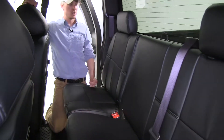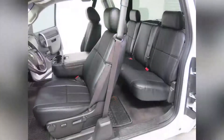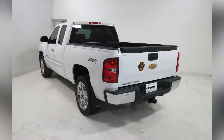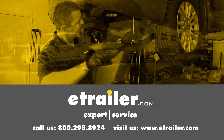Our rear headrests and single seat all install the same way, so we just repeat the same process. With our whole back seat area finished, that completes our install and we've got leather interior. That's going to complete our installation of the Clausio custom leather seat covers on our 2012 Chevrolet Silverado Extended Cab. Click the link below to shop, learn more, or visit us at eTrailer.com.